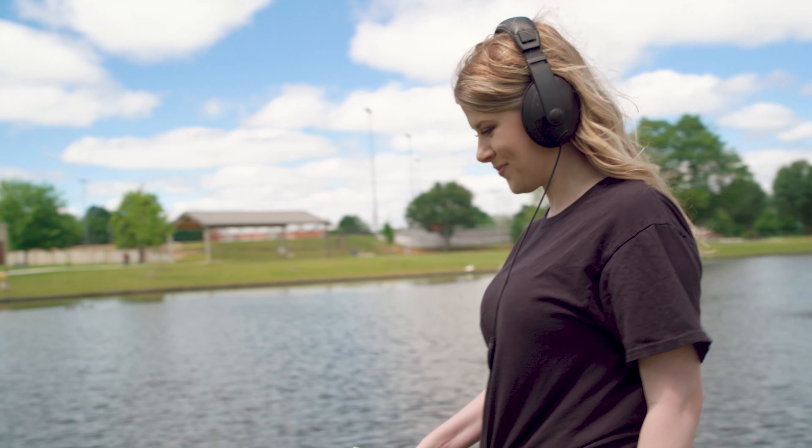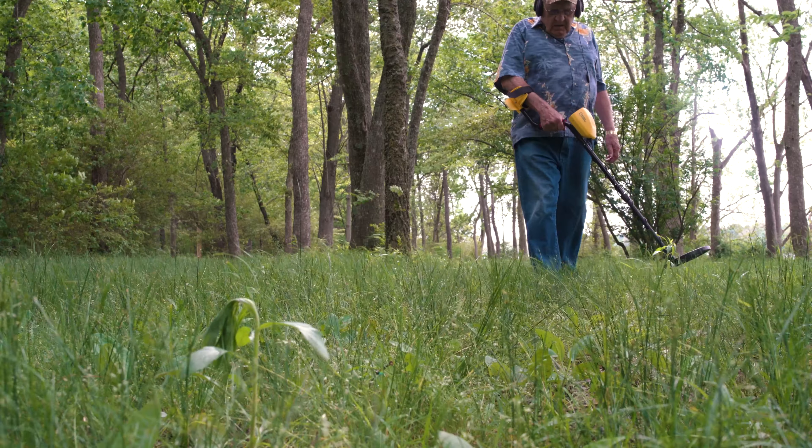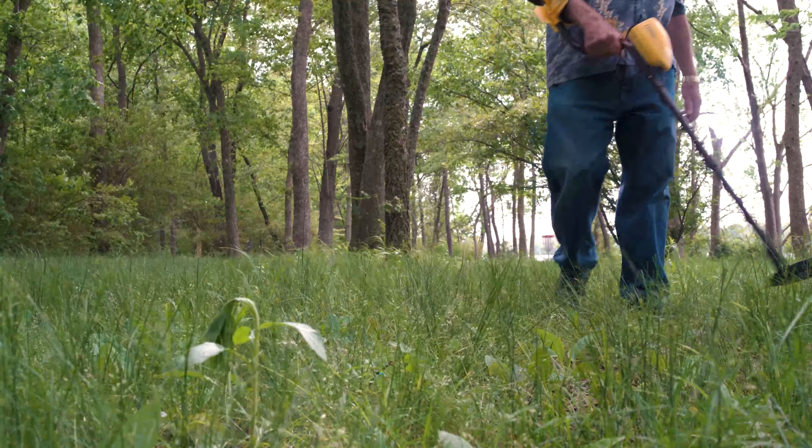Versatile and highly portable, the lightweight adjustable design with padded arm cuff lets you detect for hours without tiring.